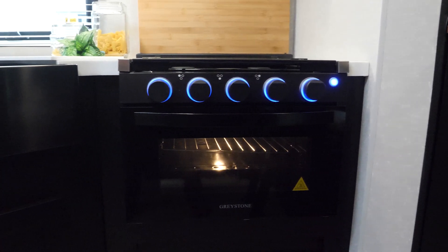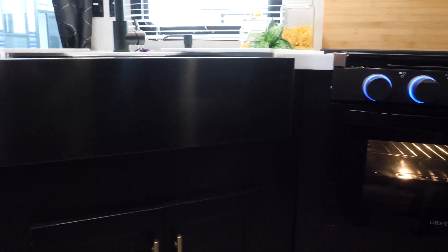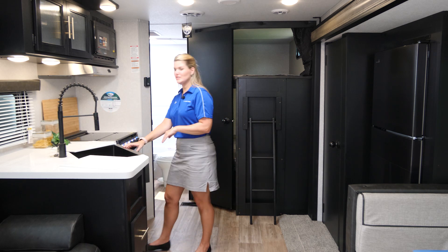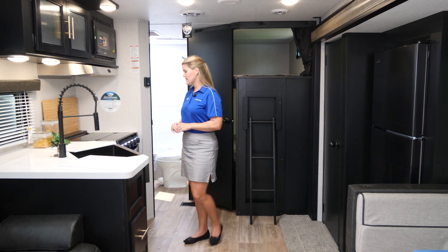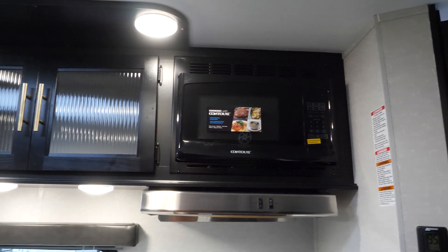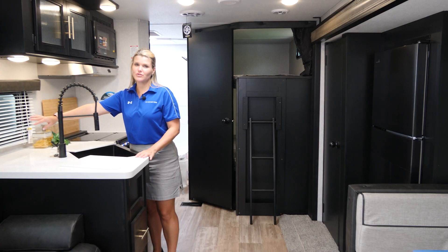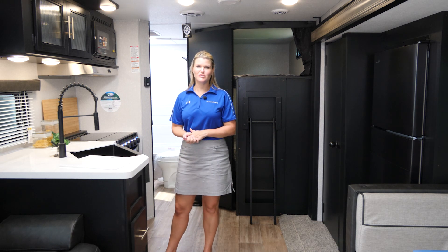Check out the kitchen area of the 274 BRB Black Label. As with all of our Black Labels, you will have this upgraded solid surface counter top, your full size farmhouse sink, and your large faucet. We do have to wash things every once in a while, so you've got plenty of space for that. You have your full size stove, microwave, and plenty of storage space. Something that we do on all of our Cherokee and Grey Wolf models is we include plenty of hookups here in the kitchen area for those coffee makers, toasters, or whatever items you need to use.